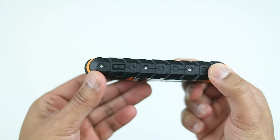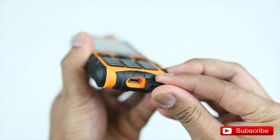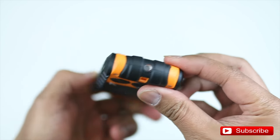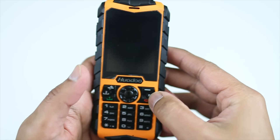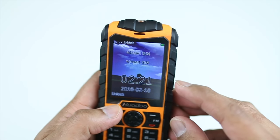On the side you've got the camera shortcut button, and below that is the micro USB slot to charge your phone. The phone is built solid — if you drop this it will be no problem, it's not going to break. You've got your flashlight on top right there, and of course the keypad. This is what the main menu looks like — it is colored, which is always good.